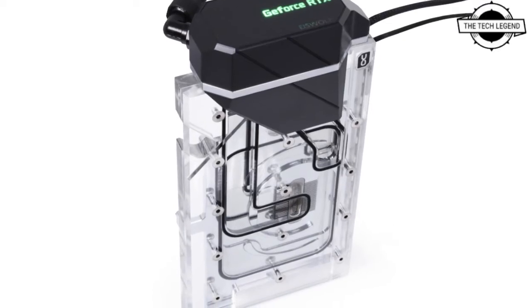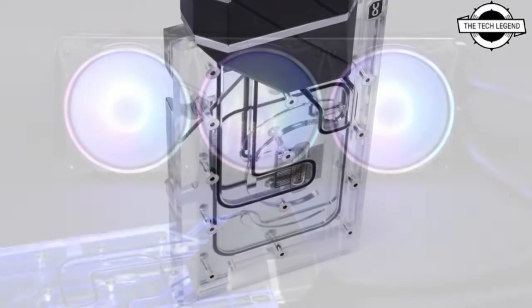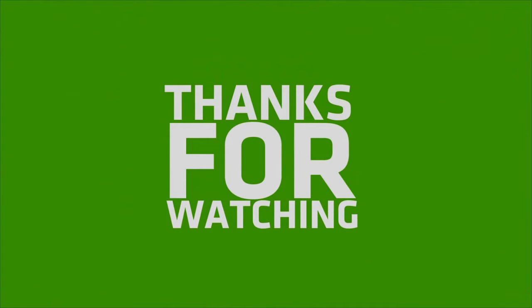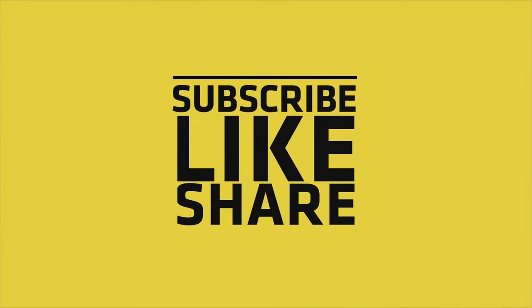If I talk about the pricing, it is priced at €244.09 and it is available to purchase now. If you like my video, please do like, share, and comment. Don't forget to subscribe to my channel and press the bell icon. Thank you.